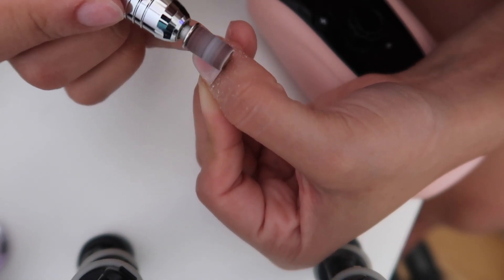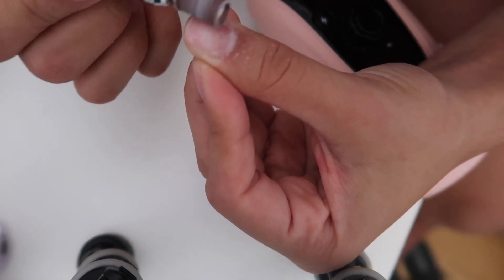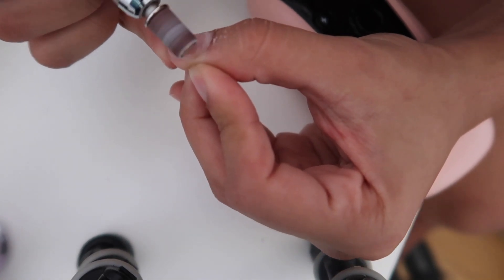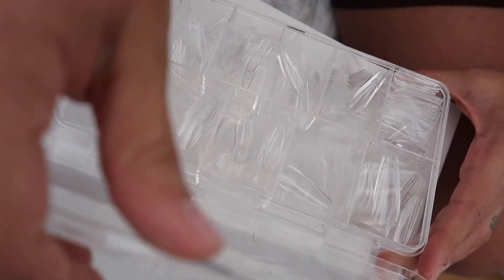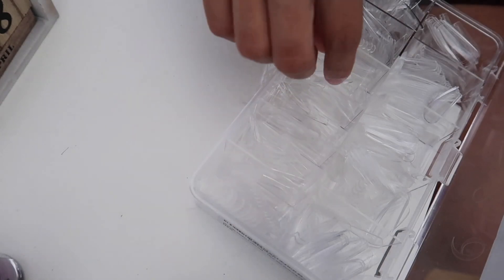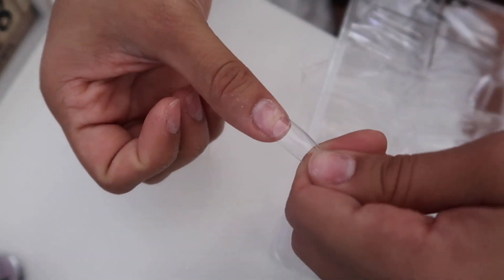I always start off by filing my nails just a little bit to get rid of all the shine and the cuticle, and then I start measuring all the tips that I'm gonna be using. Sometimes I need to file the tips as well so that it fits from side to side on my nail, otherwise it will pop off.